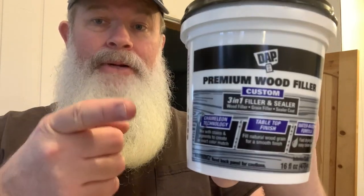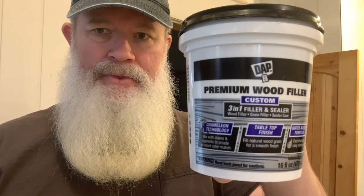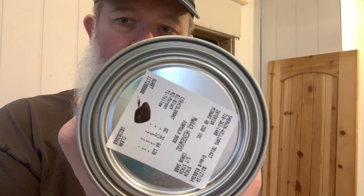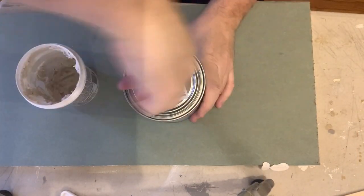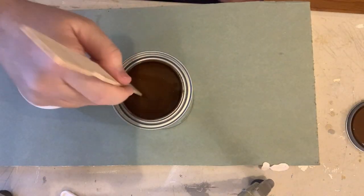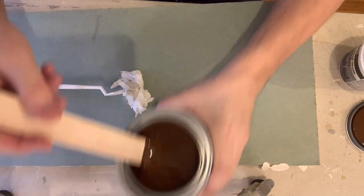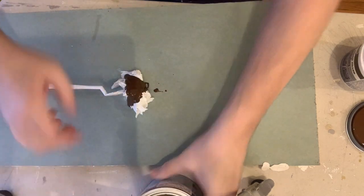Let me show you how I'm going to mix up that wood filler — it's actually pretty easy. You're gonna get yourself some premium wood filler from DAP — freeze frame that so you can get the information. You're also going to pick out your chosen stain color and mix it. Give the stain a good stir first, then take some of your stain, put it in there, and mix it.